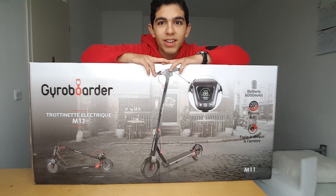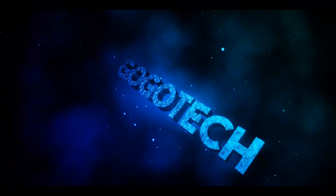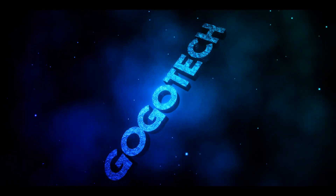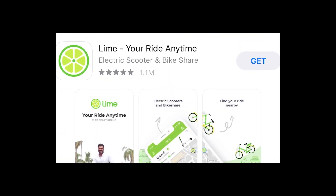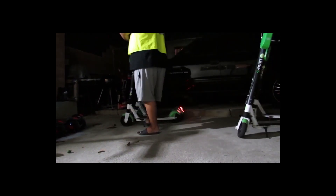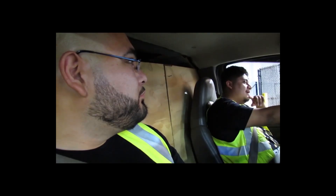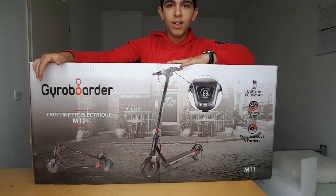I bought an electric scooter. Have you ever seen those guys with the charging Lime scooters? I found it very interesting, tried it out myself, found it very good, and I really wanted one for myself. So in this video I'm gonna show you if this is a good investment or not, or whether you should rent those Lime scooters. Let's get right into it.